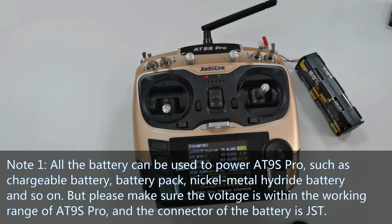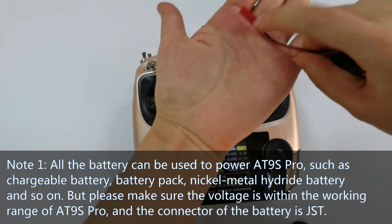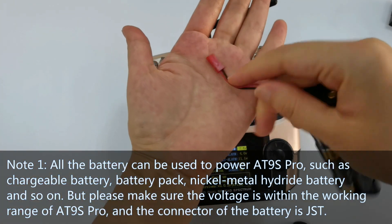All types of batteries can be used to power 89 Pro, such as rechargeable batteries, battery packs, nickel metal hydride batteries, and so on. Please make sure the voltage is within the working range of 89 Pro and that the connector is JST — just like this one.